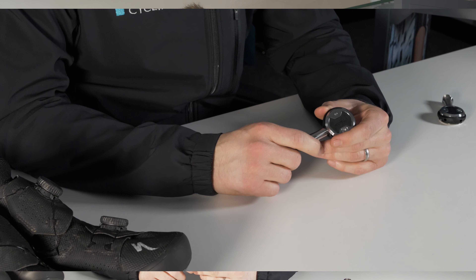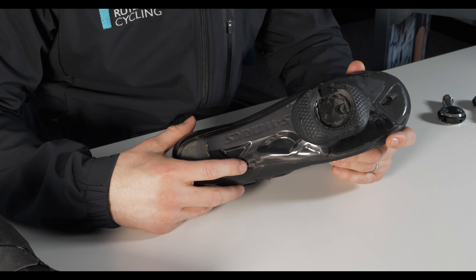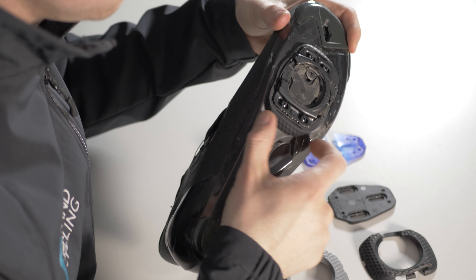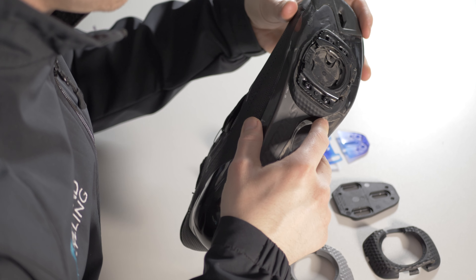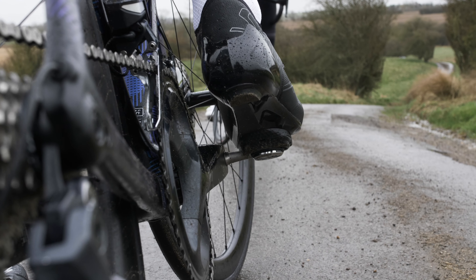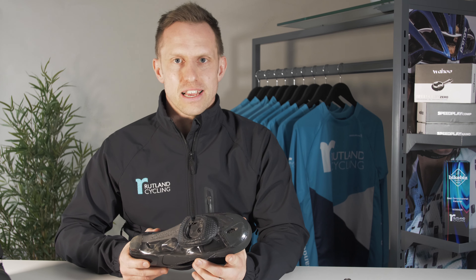The big difference with Speedplay is the amount of adjustability that you have within the pedal and cleat system, and this is why they've always been a big hit with bike fitters. These cleats have independent three-axis adjustability — what that means is that you can adjust them fore and aft, left and right, and you can also dial in the float to exactly how you like it within a range of 0 to 15 degrees. All this adjustability means you can tweak the cleat position to exactly how you want it to feel, even with differences from your left leg to your right.